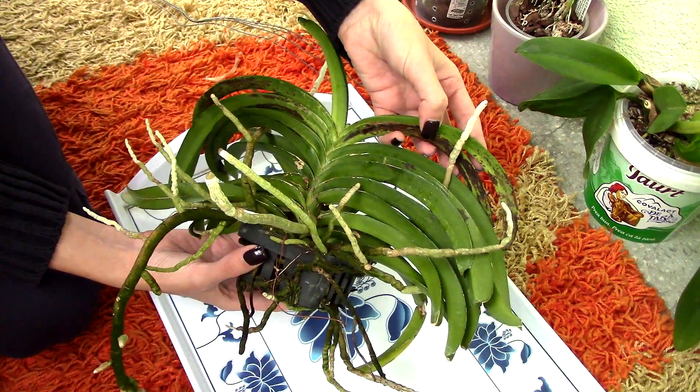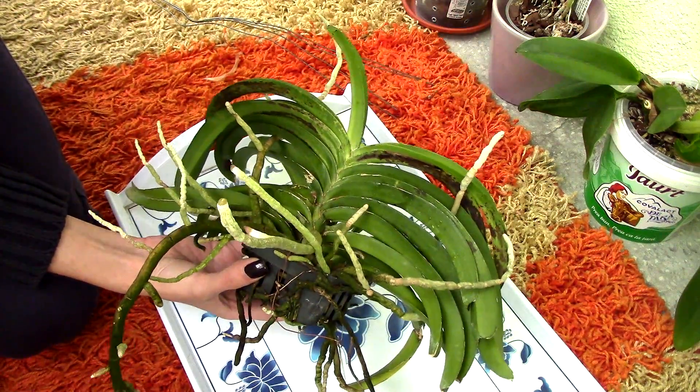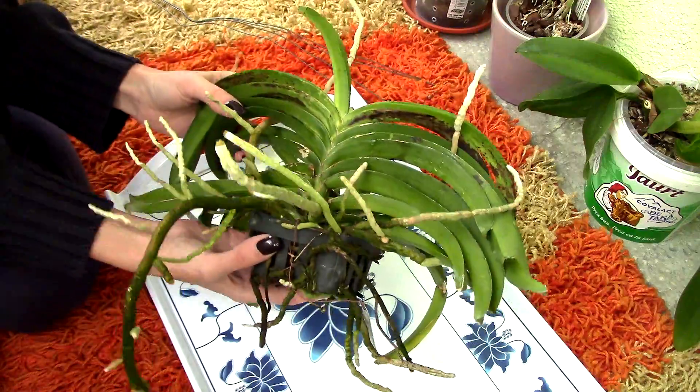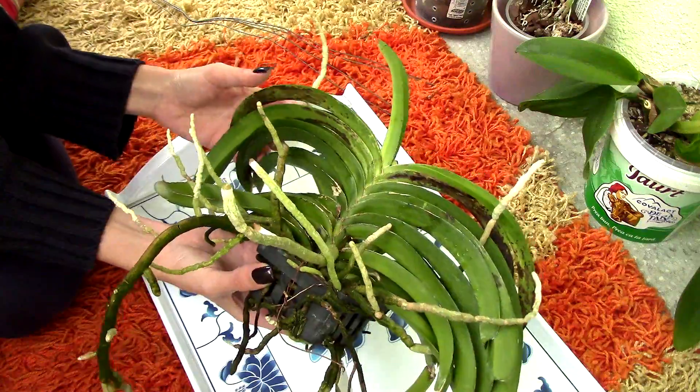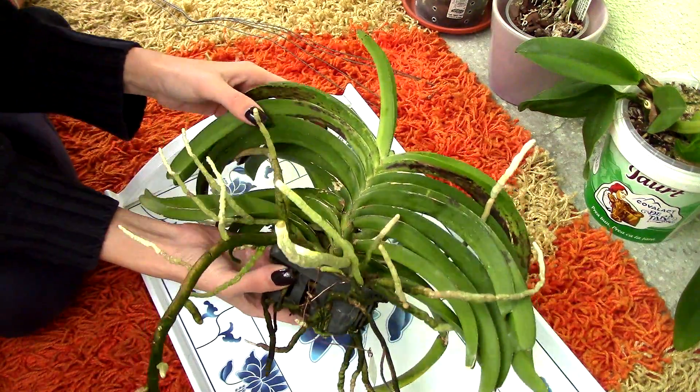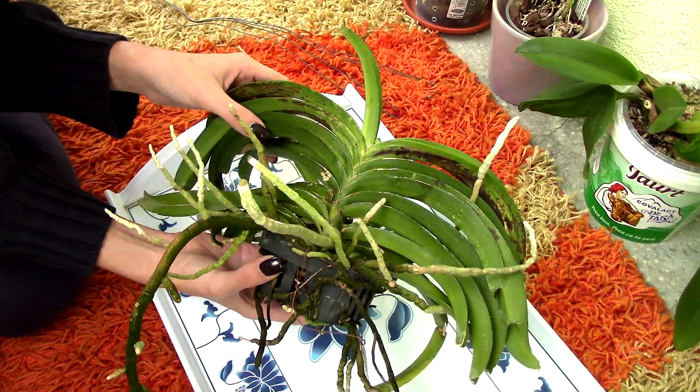Honestly, I don't see any way to treat it other than to eliminate the cause. So that's what I'm gonna try to do today. I'll try to cut away all these dead roots that smell really bad and are decomposing. Hopefully this will treat the fungal infection.